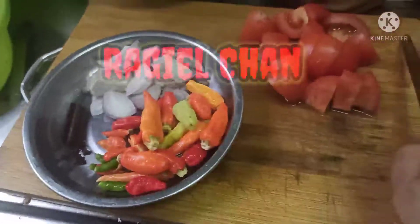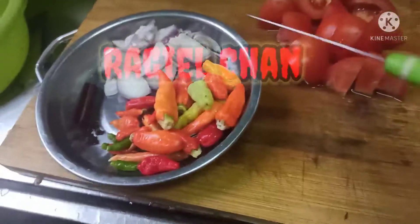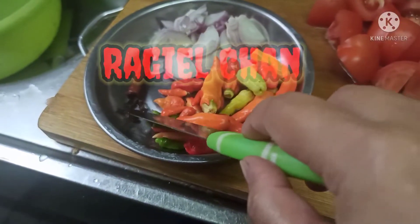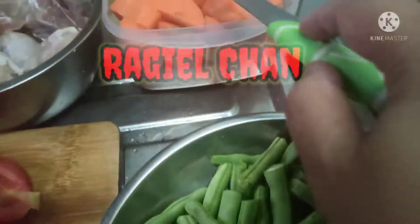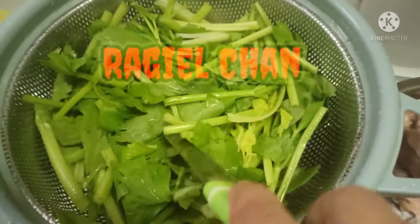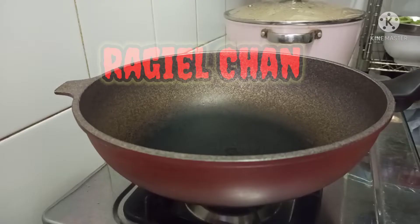Untuk bahan-bahannya ini ada tomat, bawang merah, cabai, kayu manis, cengkeh. Kemudian buncis, ada wortel, kentang, terus ayam yang dicuci bersih, daun seledri ya teman-teman.